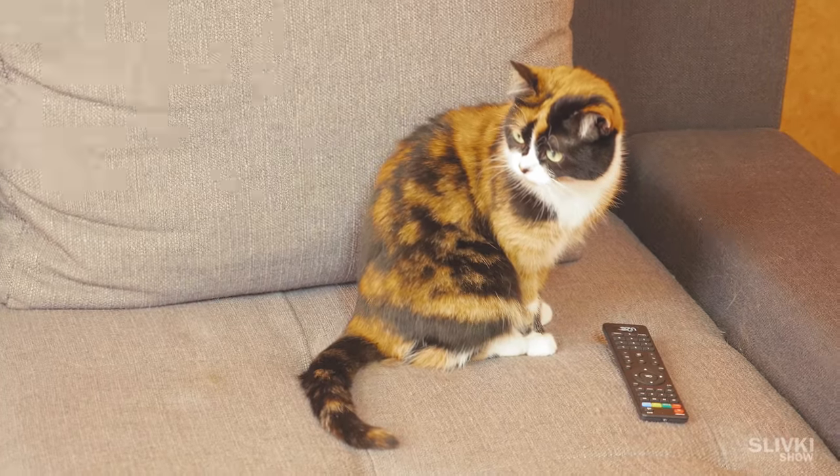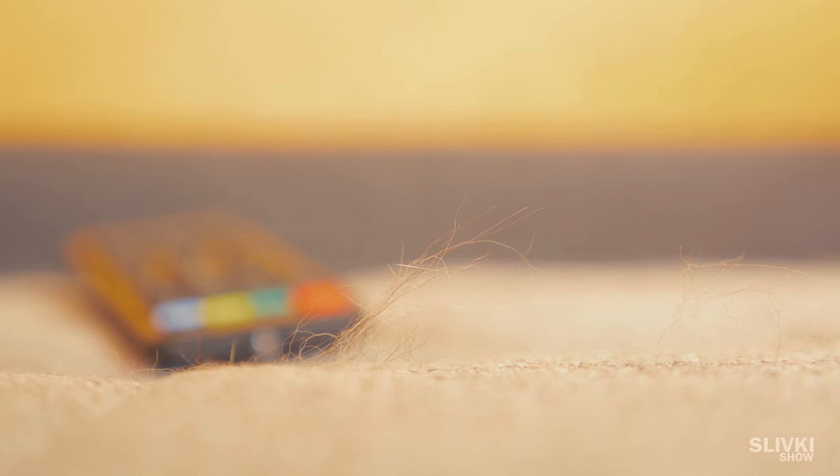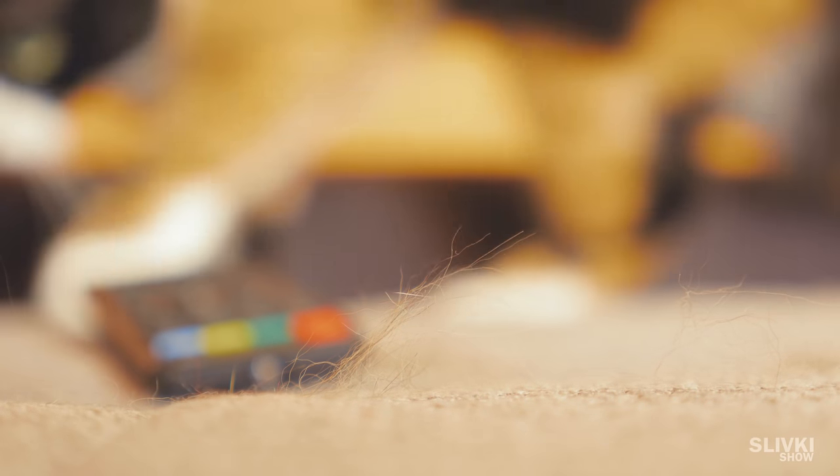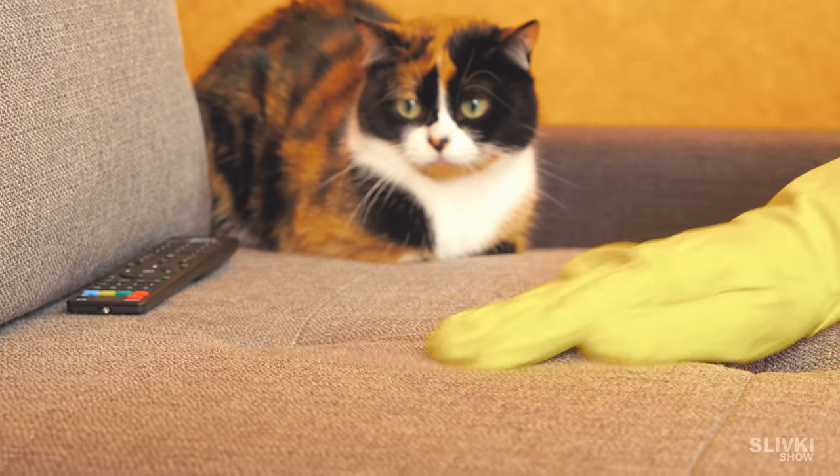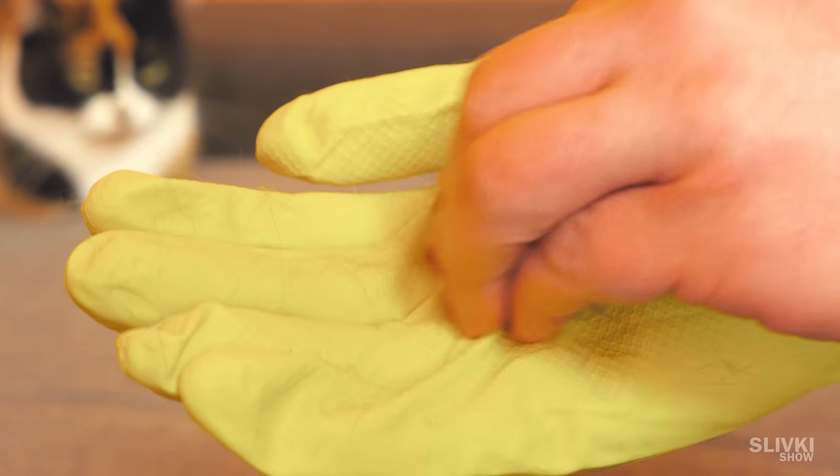Cats like to lie on the sofa and if they are not hairless, some fur will be left behind for sure. Take any rubber glove, put it on your hand and scrub along the sofa surface. The fur will clump together and be easily removable.